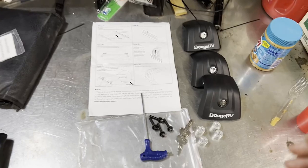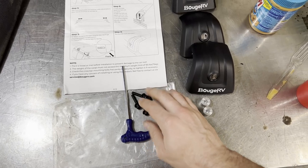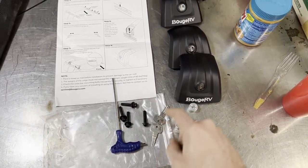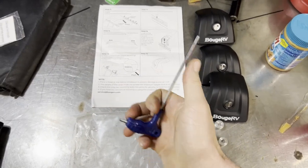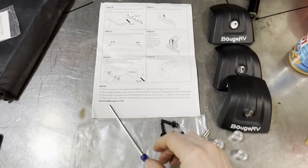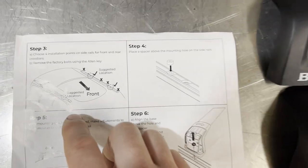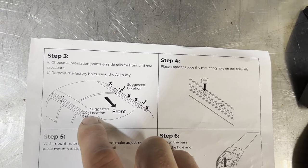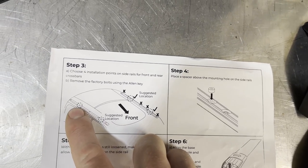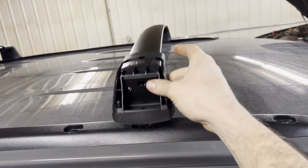This kit includes the crossbars themselves, instructions, a couple of hardware allen bolts, a few aluminum spacers, the keys to remove the end caps, and a multi-tool allen wrench usable from either end. The suggested locations are the front crossbar on the second from the front bolt, and the rear one on the second from the rear bolt.